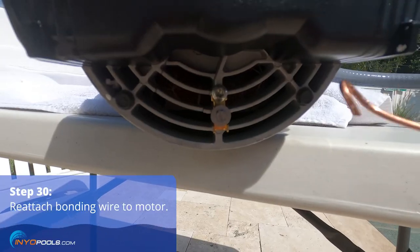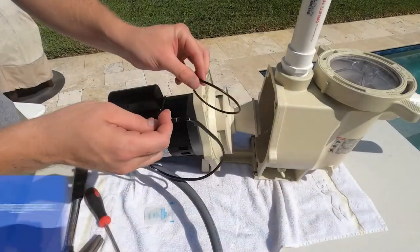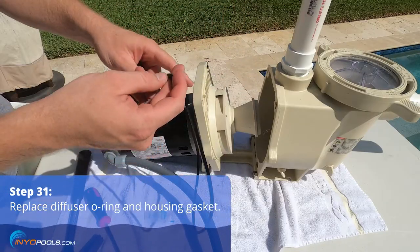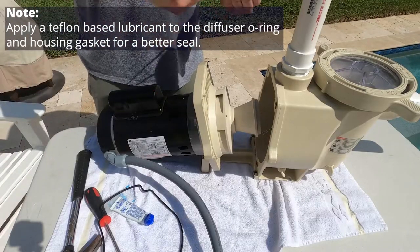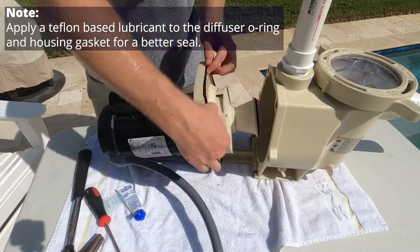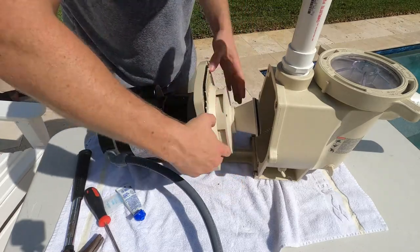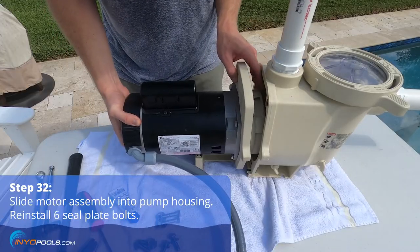Reinstall the end cap onto the motor. Reinstall the bonding wire onto the motor bonding lug. Replace the diffuser o-ring and housing gasket. Slide the motor assembly into the pump housing and reinstall all six bolts.